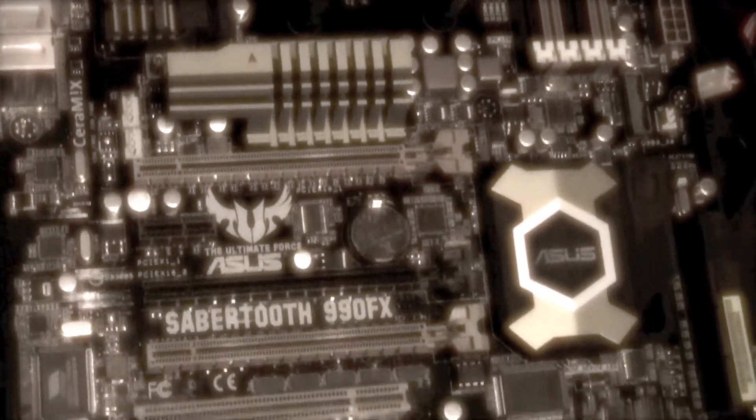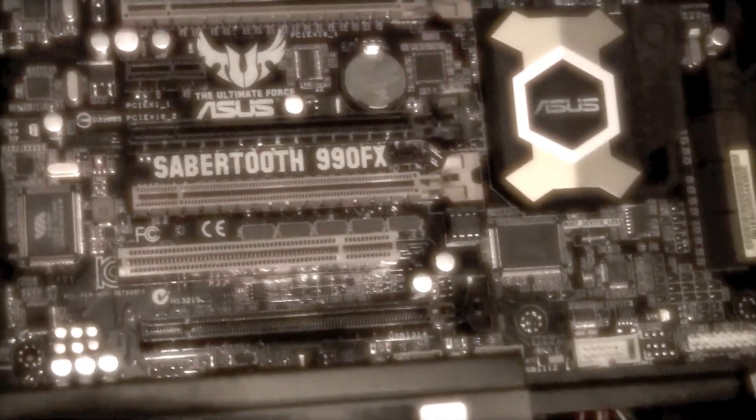Next time on Sabertooth Computing, we'll be showing you the brain of your computer, the CPU. Don't forget to rate, comment, and subscribe if you want to see more.